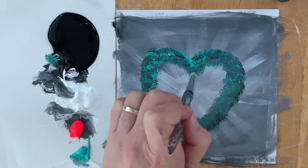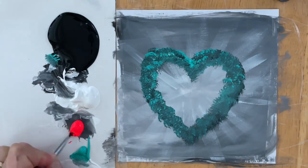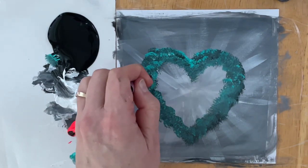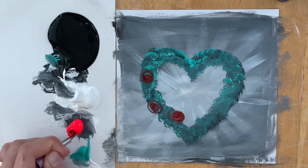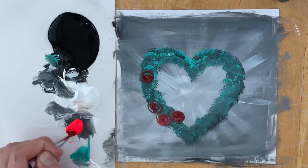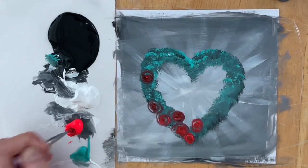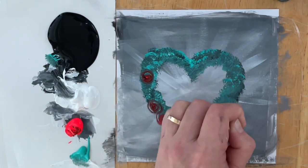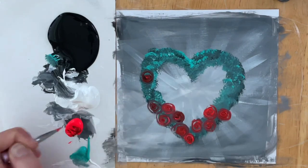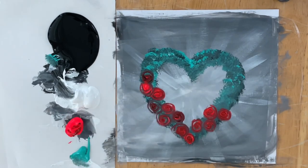The next brush I'm going to be using will be a mini liner brush — you can use a round brush as well for this step. These are very easy, basic rose shapes, starting off with black and a little bit of red. I'm just going to twirl around making little circles, getting bigger and bigger — starting in the middle, little circles, and then twirling round and around. I'm going to do this randomly all around the outer edges of the outline of this heart. Later on, we'll come in with some lighter red and whites towards the center of the heart.